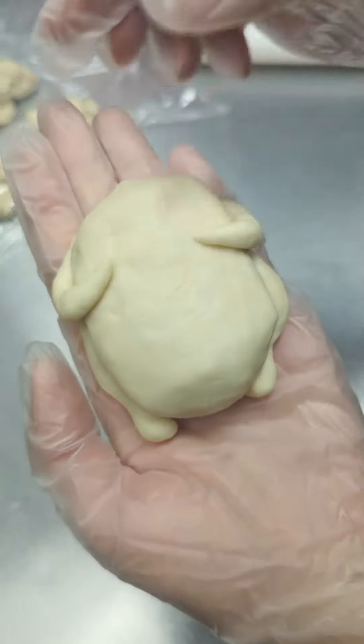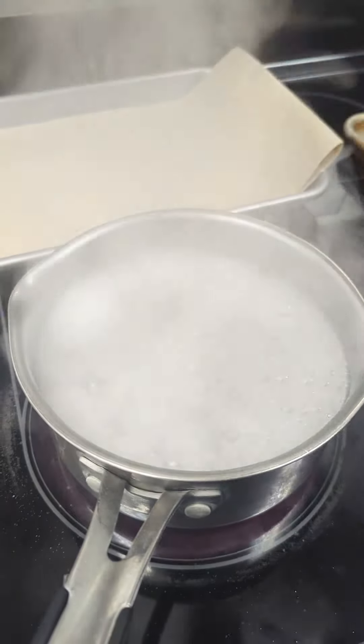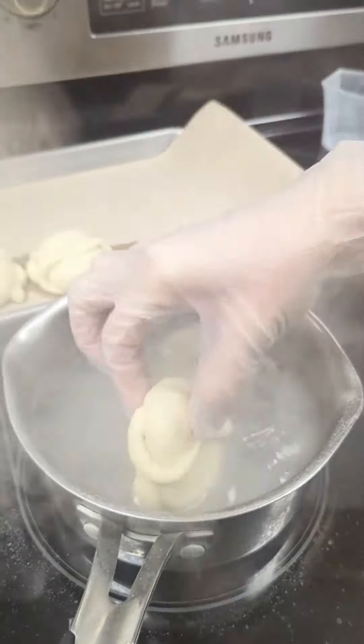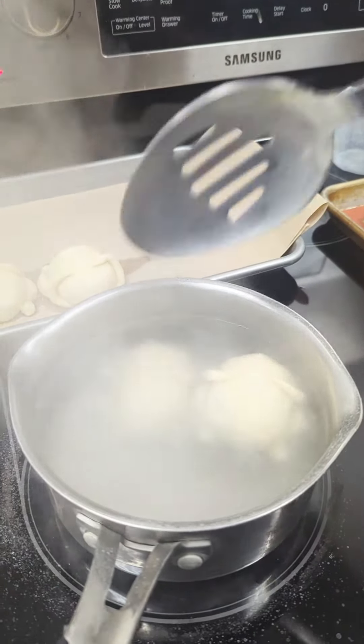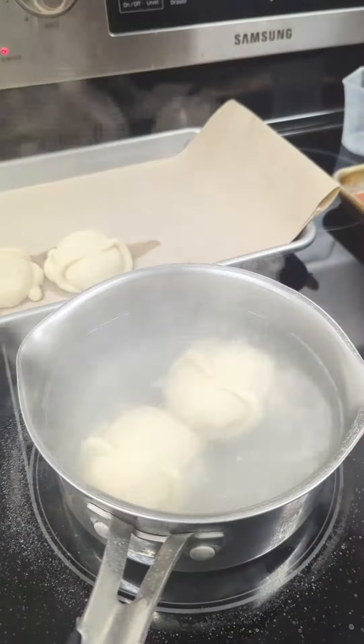One turkey finito! In the pot of hot water, add in the baking soda. Now we're going to put them in the solution for 20 seconds. Pat them dry.